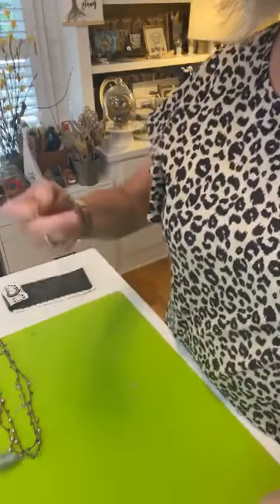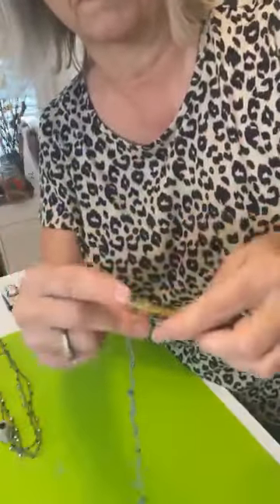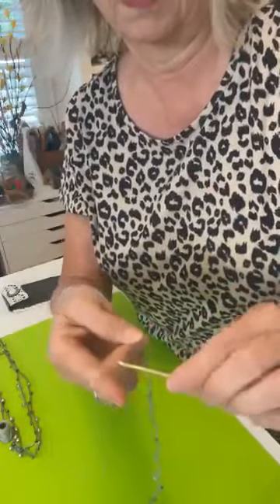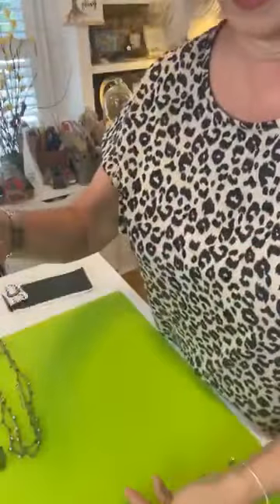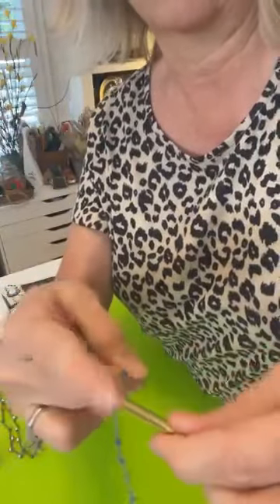I pulled the bead right up next to that last chain and I'm just chaining right over the top of it: one, two, three, four, five. Now let's say this is long enough for a necklace — how do you end it?